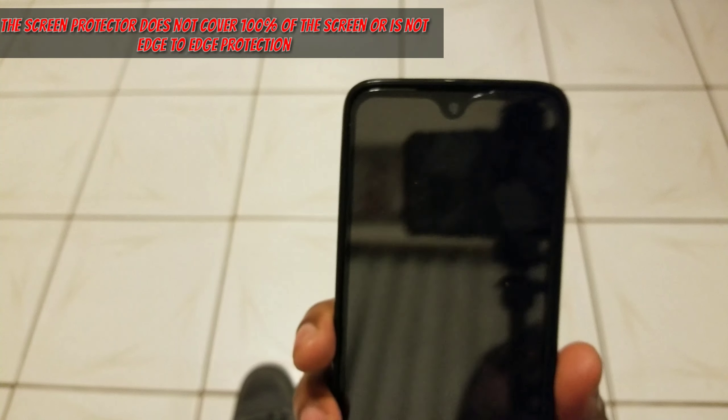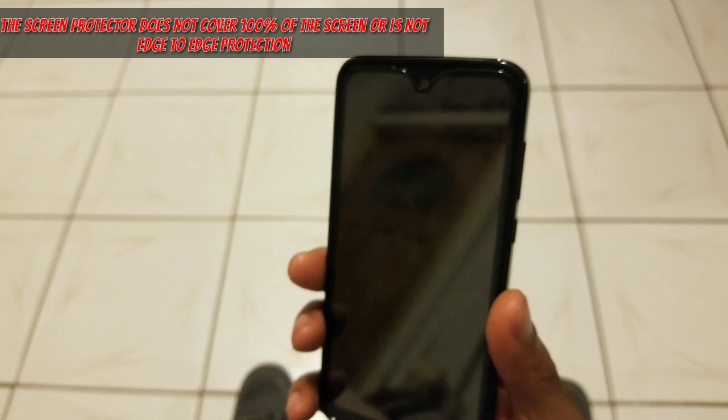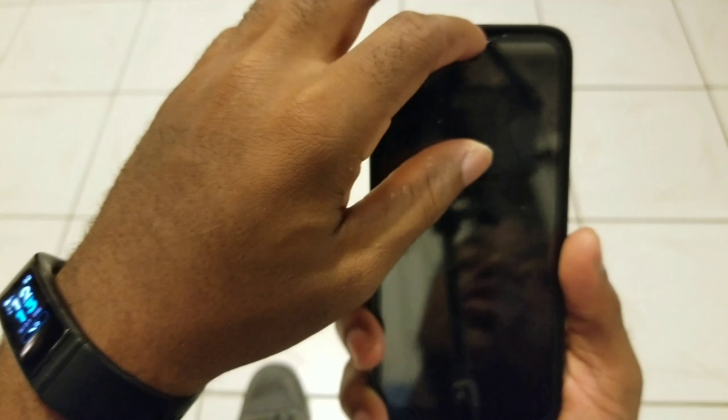Let's sum up some positives and negatives, then talk about the price, and I'll give you guys my overall recommendation. Starting with the negatives — there's really only one negative I could think of, and it's kind of nitpicky because I already disproved it throughout this video. But it is there: this screen protector does not cover 100% of the device. This portion here is open. I already debunked that because the other parts of the screen protector more than protect that open portion, but it is open, so it is a negative nonetheless.